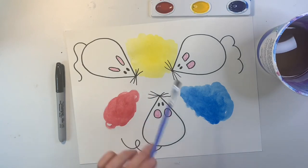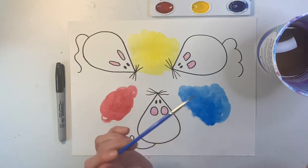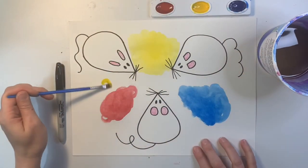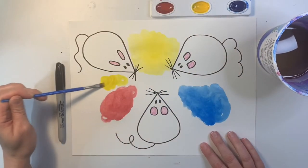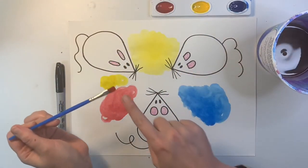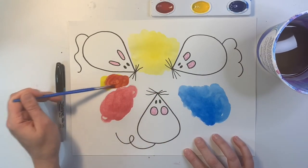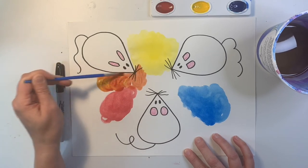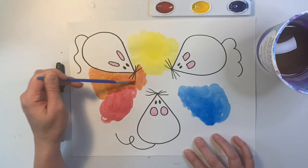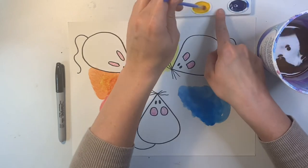Now that I have my three primary colors, I want to start mixing my secondary colors. I still have blue on my brush, so I'll rinse that off, wipe on the side, and I'm going to go back to yellow. I'll put down some yellow on the paper — I'm not going to spread it out too much yet — because I'm going to dip this in, wipe it off, and get just a little bit of red. We usually need more yellow and just a little bit of red. And I'm going to start mixing these two colors together, just like in the story, and it's going to start making orange. If your orange still looks a little bit red, I would suggest dipping it in the water and getting just a little bit more yellow.